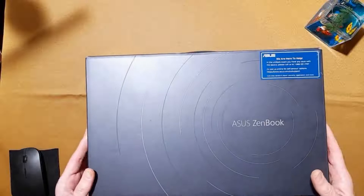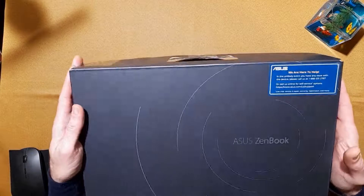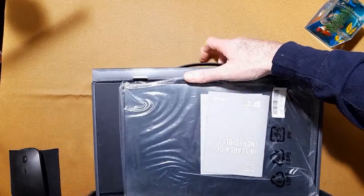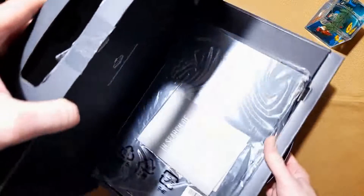I've always been a fan of ASUS. I think they have really well-designed products, and I hope this is no exception.